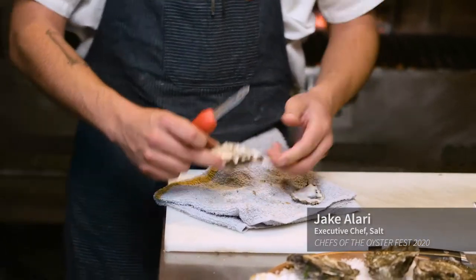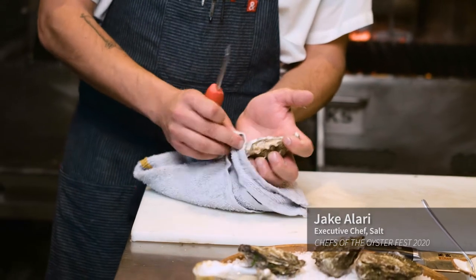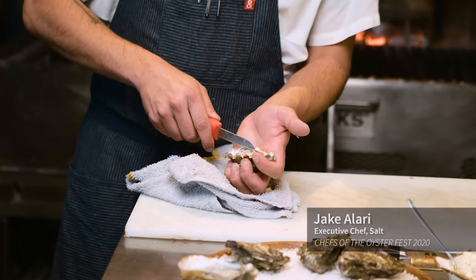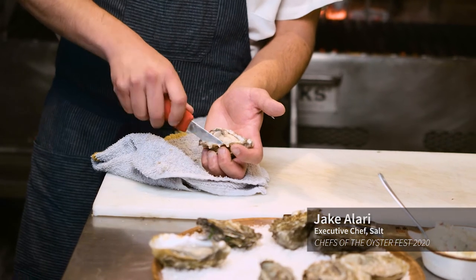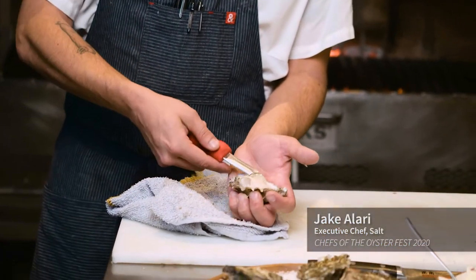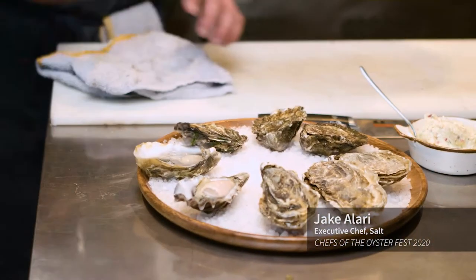Just get that muscle disconnected from the top shell. There are little bits of shell that are forming. Then just take your knife and run it along the bottom of the shell with a nice scooping motion. Then with the backside of your knife, flip it so it presents very nicely.